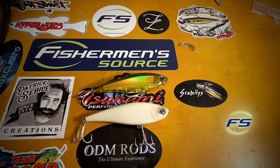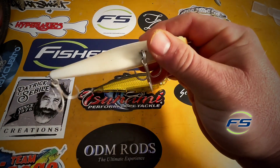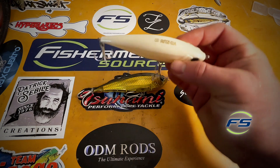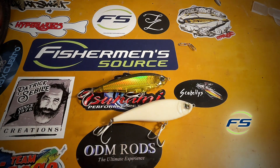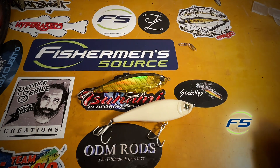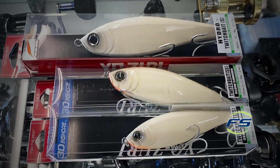They catch really well. They sink very slow — great for early spring, colder water. It's gonna imitate smaller herring, allies, bunker. But more than what it imitates, it's just the way that it moves. Some people swim them and they will glide. I tend to twitch-twitch-pause, and I twitch it pretty hard. A lot of the hits come on the pause because after you twitch it, it comes up and then just very slowly sinks.